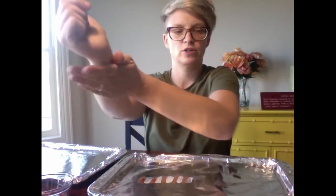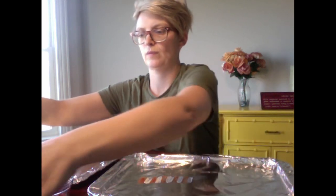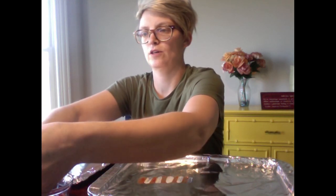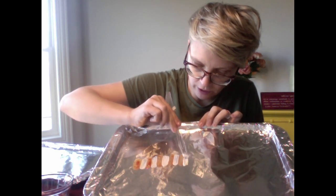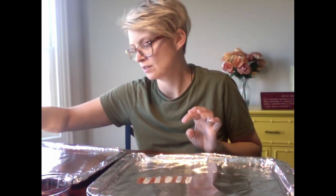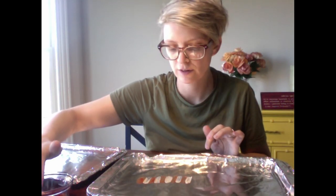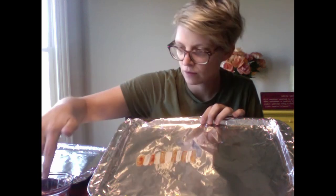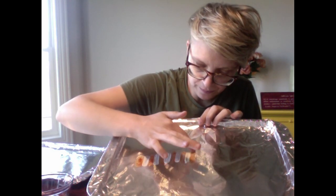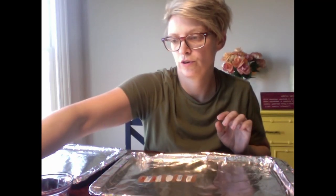If you don't have a paintbrush, you can also use plastic silverware or a butter knife — even the back end of plastic silverware works. The cool thing is this is your art piece, so whatever you find in your house that you think is going to work is going to be awesome. Just do whatever you have and think you want to use. If mom and dad says it's okay, try it out. You're supposed to be creative — just doing something fun. The more creative, the better.